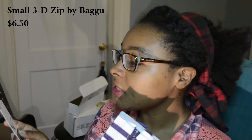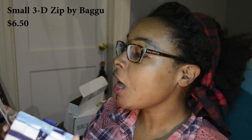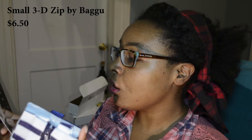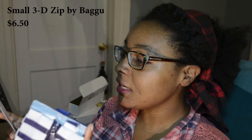And this cool zipper pouch bag — the 3D zip by Bagu, $6.50 retail price. Pick up this month's ArtSnacks and take them with you anywhere in this 3D zip by Bagu. This unique bag can expand to pack in even more of your favorite art supplies. Made of rip-stop nylon, a special reinforced fabric that resists tearing. Your 3D zip is machine washable to keep that sailor stripe design looking bright and clean.